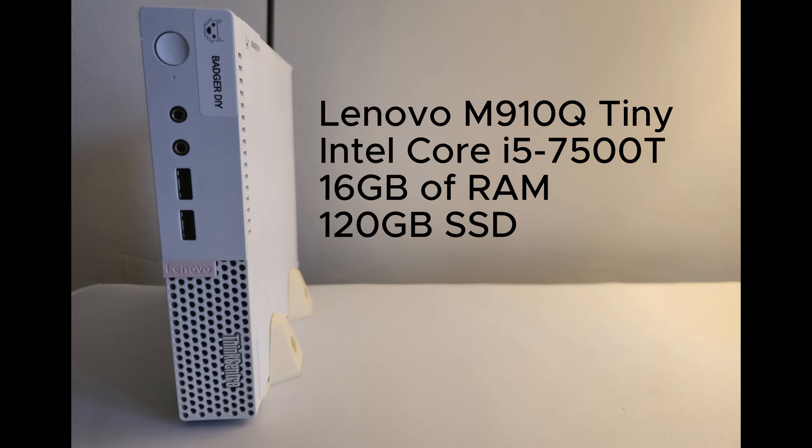When it comes to specs, this is the Lenovo M910Q Tiny. It's running an Intel Core i5-7500T, 16GB of RAM, and a 120GB SSD. It's a small footprint, solid performance.